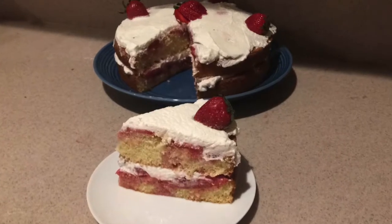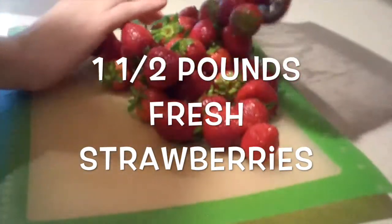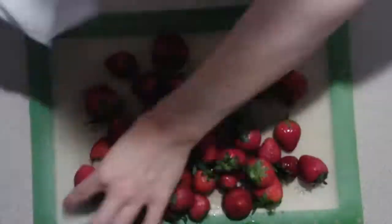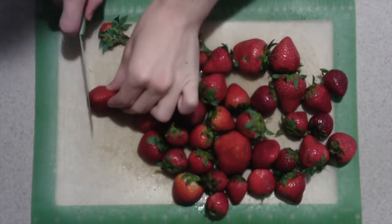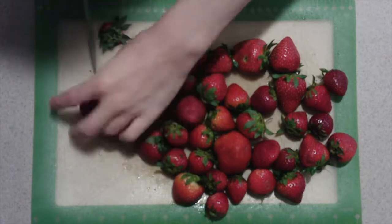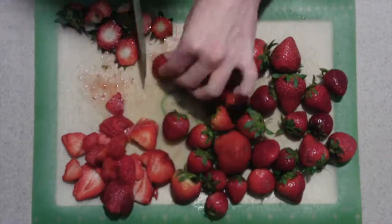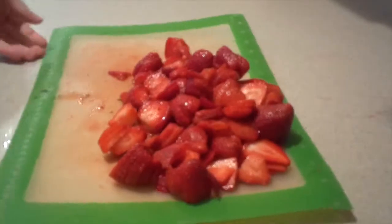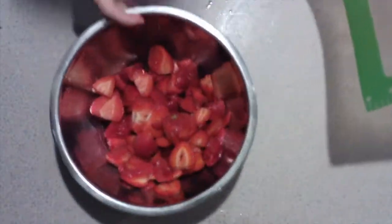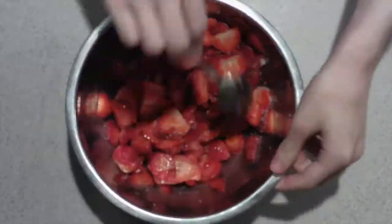Hi guys, welcome back to my channel. Today I'm going to show you how to make strawberry shortcake. First, wash the strawberries, place them onto a cutting board, dry them, cut off the green parts, and thinly slice them. Then add them into a medium bowl, add in the sugar, and gently mix them together until they're combined.